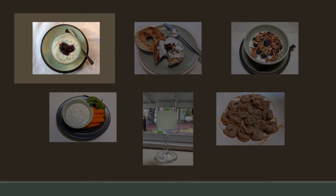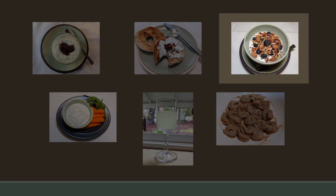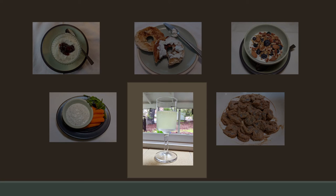Yogurt makes delicious breakfast parfaits with honey, jam, fruit, nuts, and granola. The curds make a tasty spread for bagels like cream cheese. Yogurt is a terrific base for dips. Yogurt can be used as a marinade for meat or seafood or as a base for sauces. The whey makes a refreshing drink and a nutritious water substitute for cooking and baking.